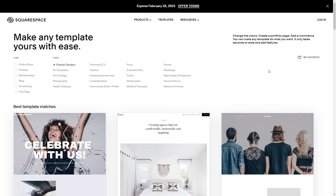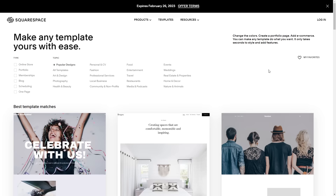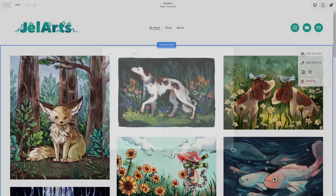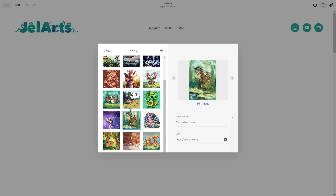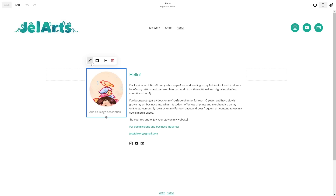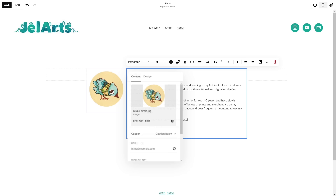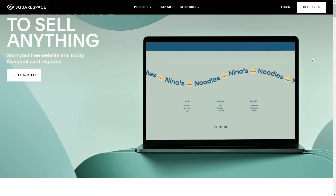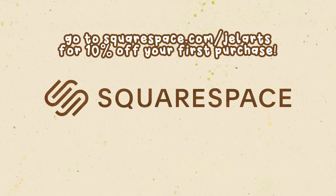Now for a quick break to thank this video's sponsor, Squarespace. I made my website using Squarespace — it was really easy because they have so many templates to choose from. I chose one as a starting point and changed the font, colors, and arrangement. Their portfolios and galleries feature is really easy to use: you just upload your images, drag and drop to rearrange them, and the automatic image scaling displays them nicely in an even grid. Head to squarespace.com for a free trial, and go to squarespace.com/gel-arts to get 10% off your first purchase of a website or domain.